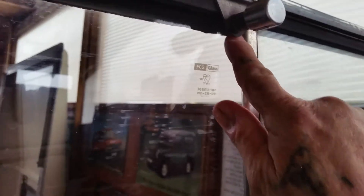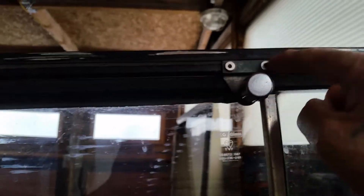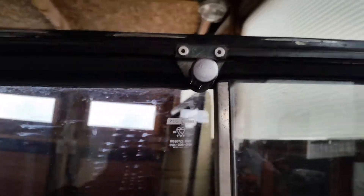Obviously when you're fitting it, you want the window closed and get the pin in just in front of the window really. Mine's got a bit of a gap there, but then a couple of pop rivets in the top. Simples.